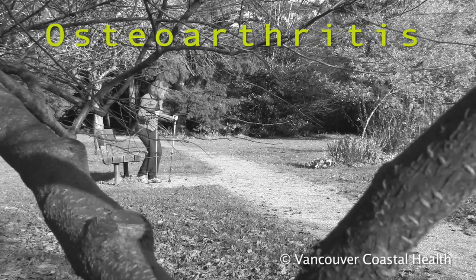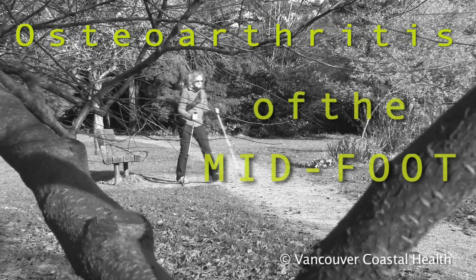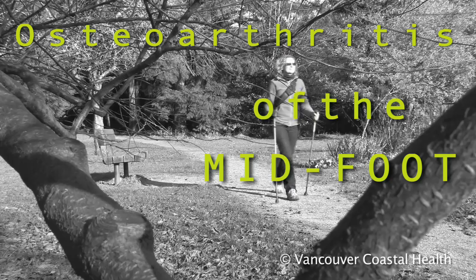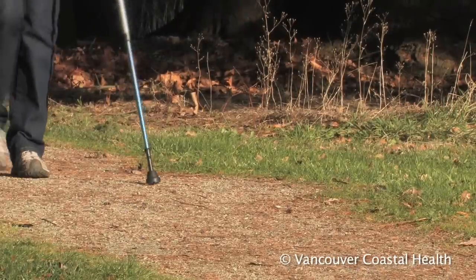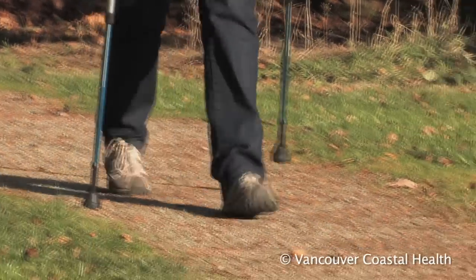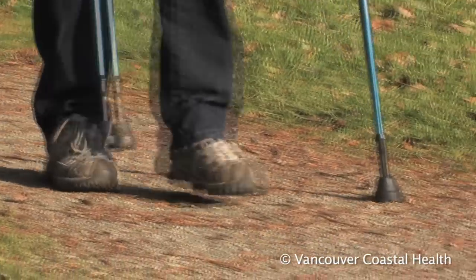Osteoarthritis is a disease of the joints in which the cartilage lining of the joints slowly wears away. Osteoarthritis usually affects the weight-bearing joints, such as the knees and hips, but can affect the joints in the feet as well.